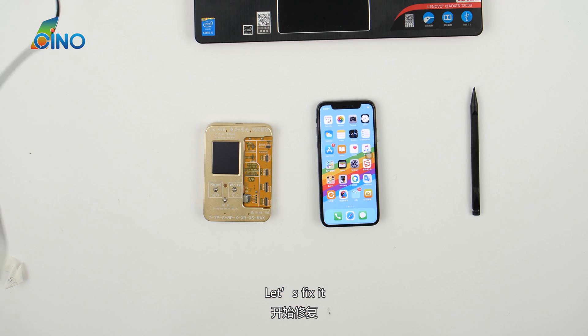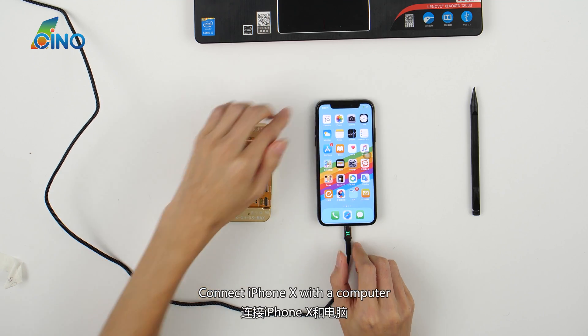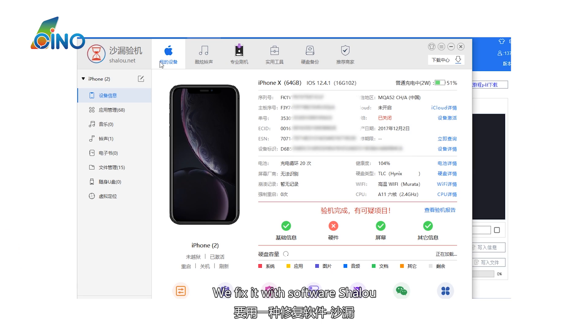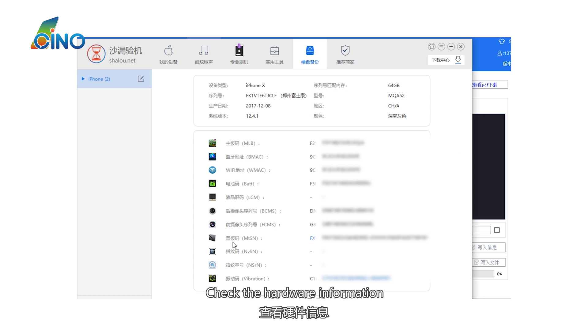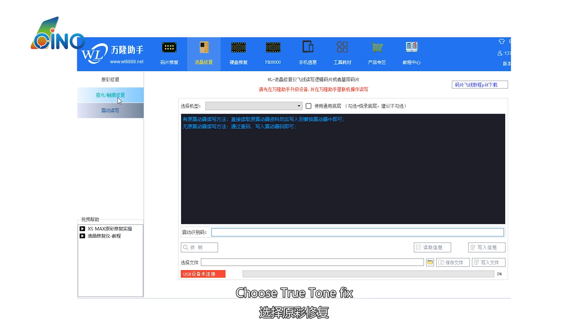Let's fix it. Connect the iPhone X with a computer. We fix it with the software Shalu. It shows there is something wrong with the hardware. Check the hardware information. Copy the MTSN. There are three fix options — choose True Tone Fix.